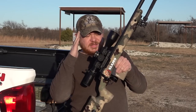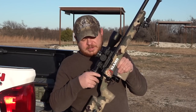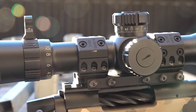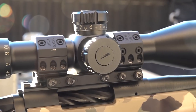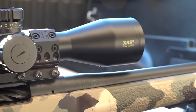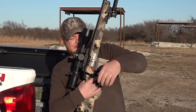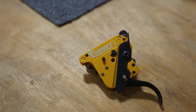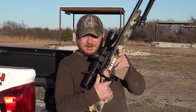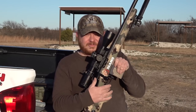The scope on here is a Bushnell XRS2 Elite Tactical with the H59 reticle — a 4.5 to 30 power scope in a relatively light and compact package. That's inside a Spur SP4011 mount. All of this is connected to a Timney Calvin Elite trigger, and it is a pretty darn good trigger. It breaks right about a pound and a half, which is kind of where I like it for precision shooting.